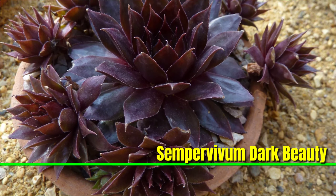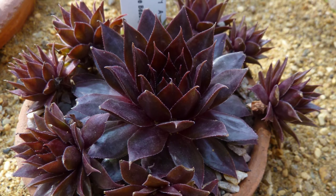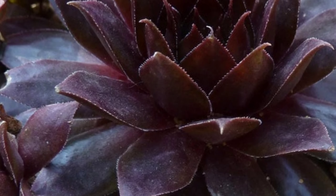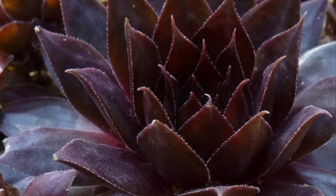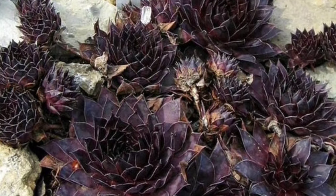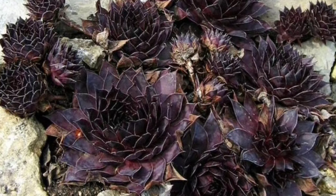Sempervivum 'Dark Beauty' is an eye-catching succulent known for its deep dark purple to black rosettes that create a bold statement in gardens. This hardy perennial thrives in well-drained soil and full sun, making it perfect for rock gardens and containers. Drought tolerant and low maintenance, it produces charming star-shaped flowers in summer.